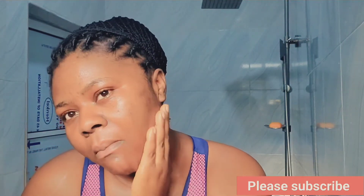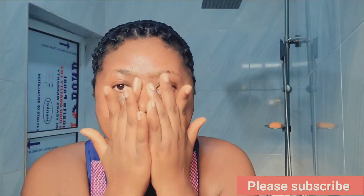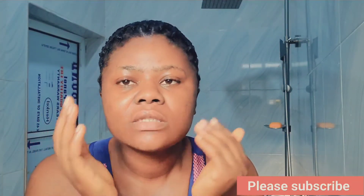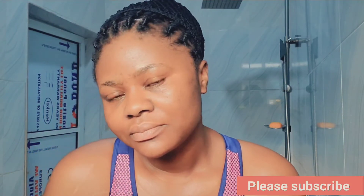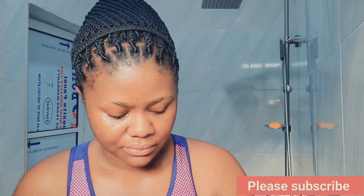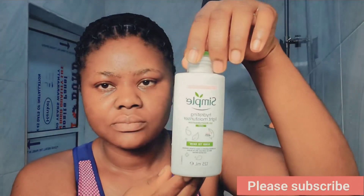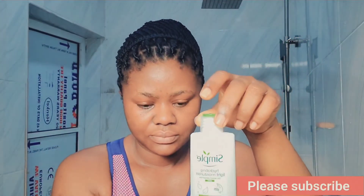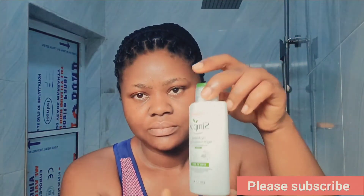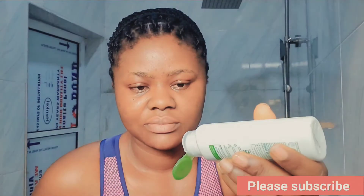After washing and drying my face, I go in with this toner all over my face. I used to put the toner on a cotton pad and use it on my face, but ever since I started applying it directly with my hand and rubbing it on my face, I've noticed it's more effective than using a cotton pad.